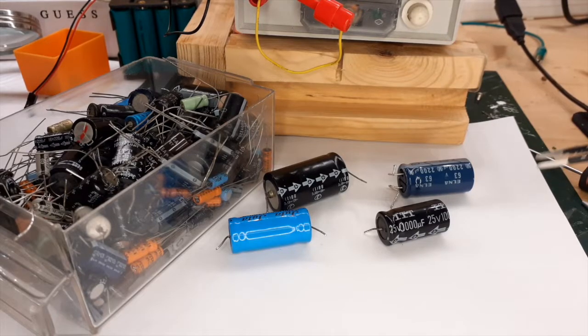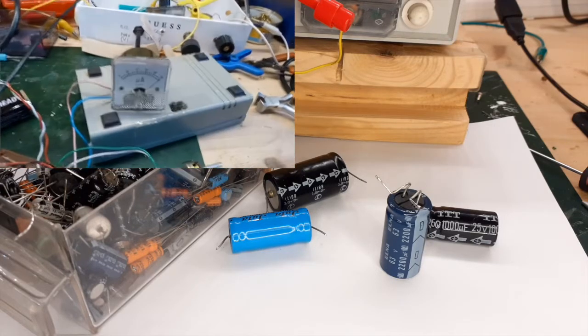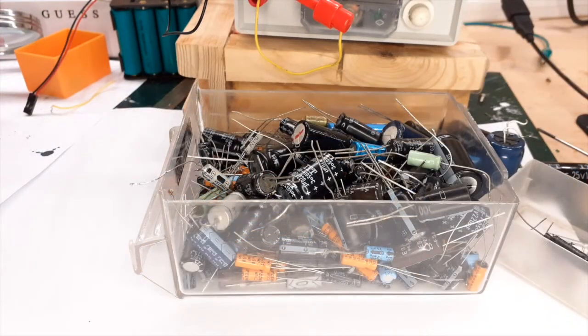Electrolytic capacitors are indispensable components in electronic circuits, although compared to other components they can deteriorate over time. Sometimes they can be the cause of circuit malfunctions, a topic covered in previous videos on capacitors and how to measure ESR. Another problem that afflicts capacitors is related to their deterioration when stored — they can dry out and begin to leak. Here we are not talking about leakage of the electrolyte, but the passage of direct current through the capacitor, current that a healthy capacitor should block.